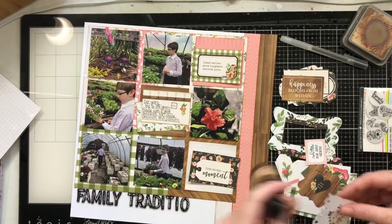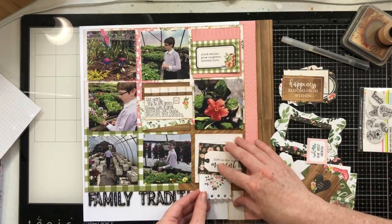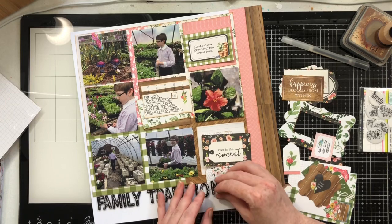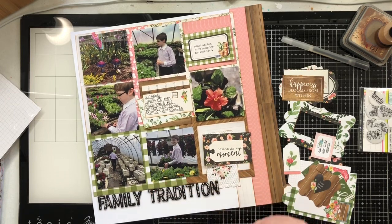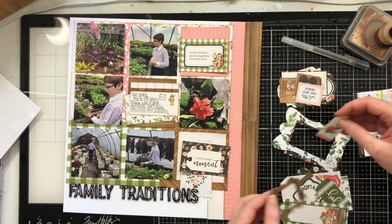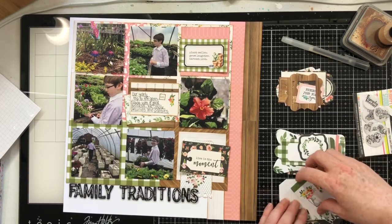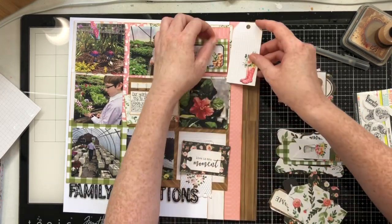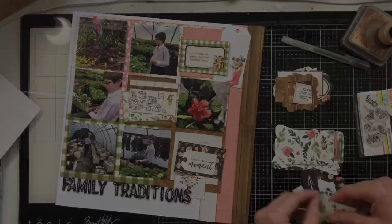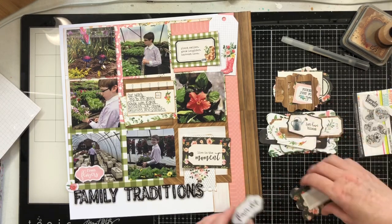I'm going to go ahead and do my journaling, then I'm pulling out the frames and tags pack and deciding how I want to tuck these frames. I wanted things to interact with the edges — this tag here perfectly came down to interact with the title of the page, making the whole thing look very cohesive. I went through all of these bits and pieces and chose the ones that work well with my layout. I really like this tag with the little gumboots — I'm going to tuck it under there and have it interact with the photo down below to create fun clusters throughout my layout.